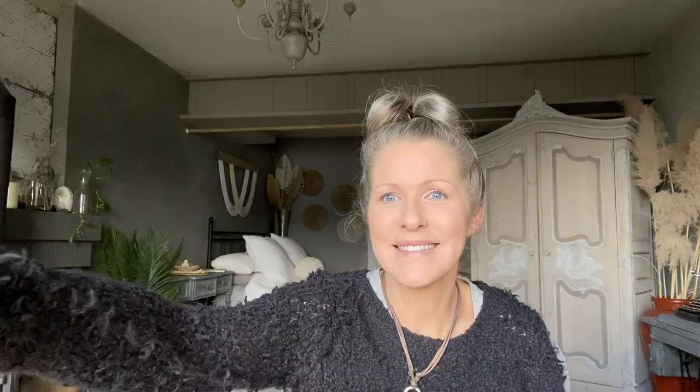Thank you so much for watching today's video. Please let me know in the comments below which one was your favorite project, or if you have any questions. I'm really looking forward to sharing a lot more DIY videos and decorative finishes. If you haven't hit that subscribe button and notification bell, I upload a video every single Saturday morning. Until then, take care — I'm looking forward to seeing you soon. Bye-bye.